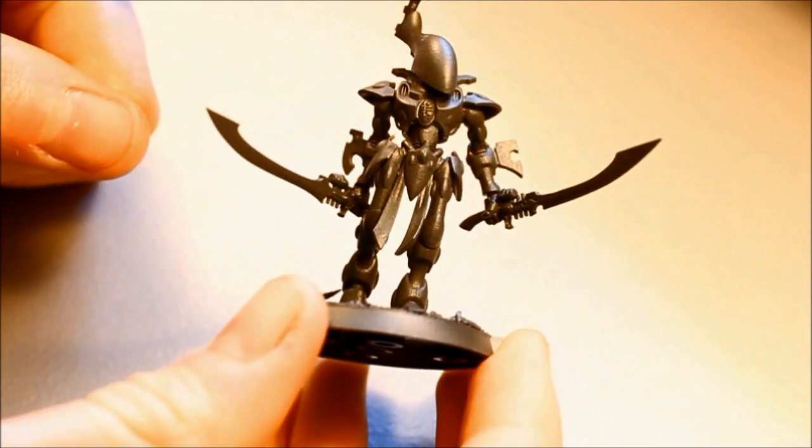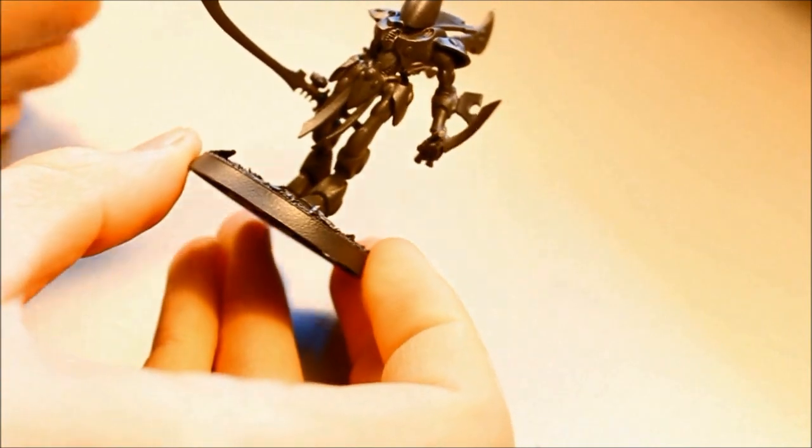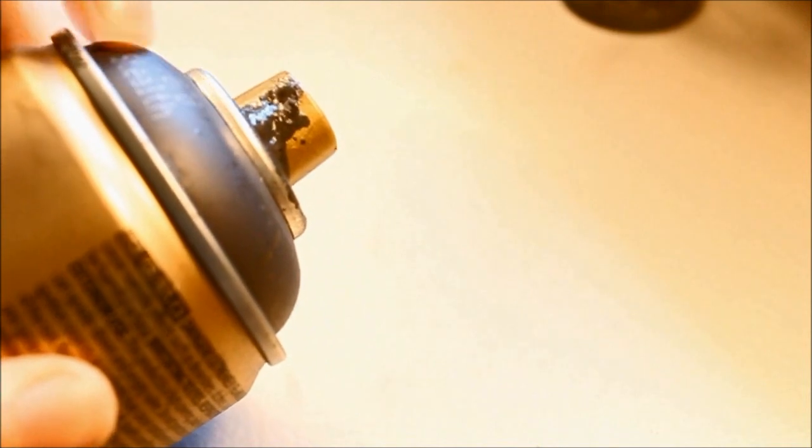Before we start, the figure has been cleaned up, glued together, and then based. The entire thing has been sprayed in a dark gray spray — it's the Montana Gold spray and the color is called Stealth. There's a code on the can: 7070.